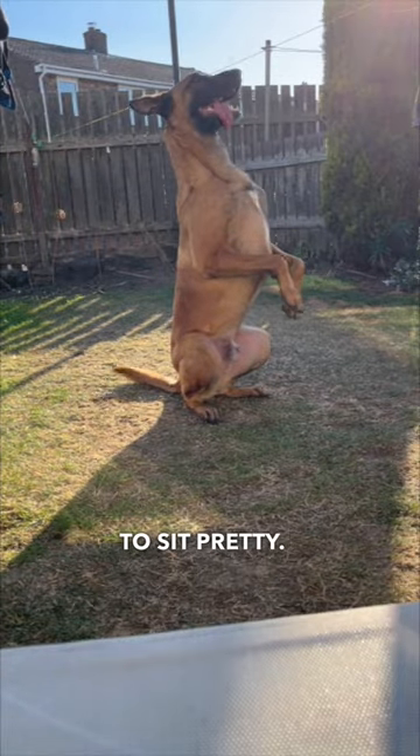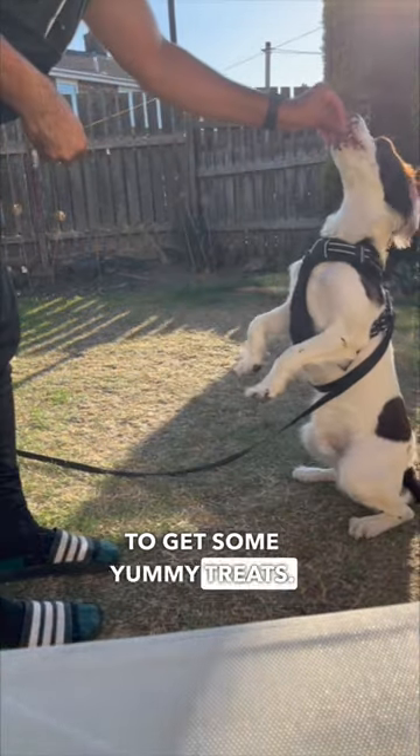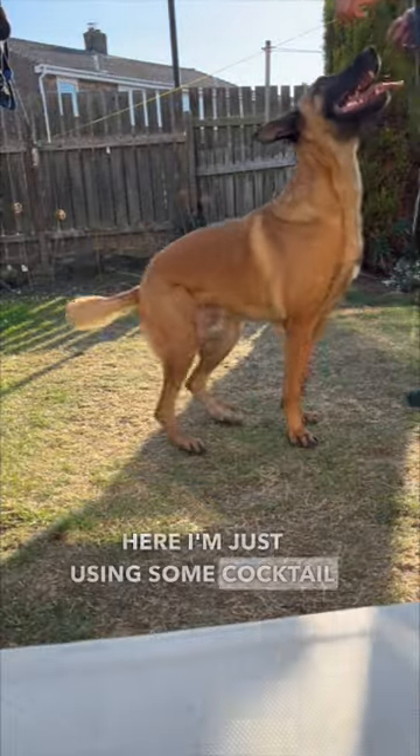How to teach a dog how to sit pretty. First we need to get some yummy treats. Here I'm just using some cocktail sausages.